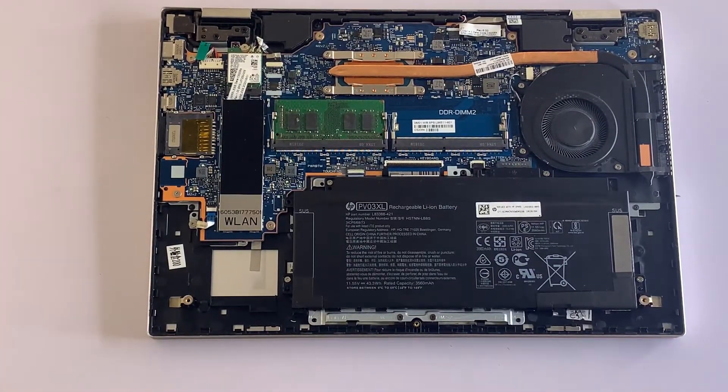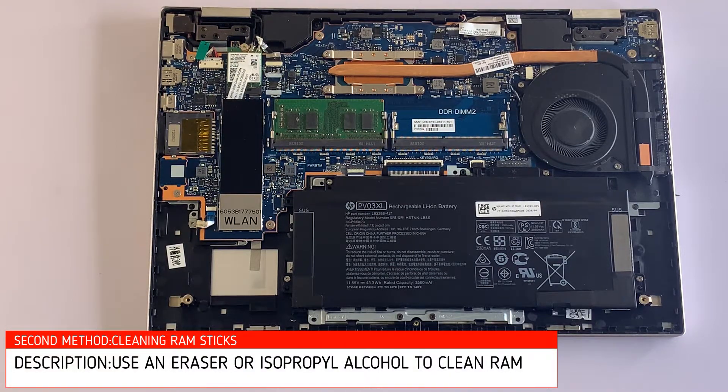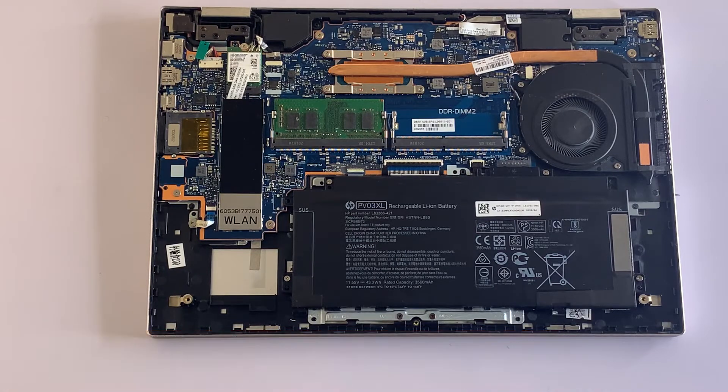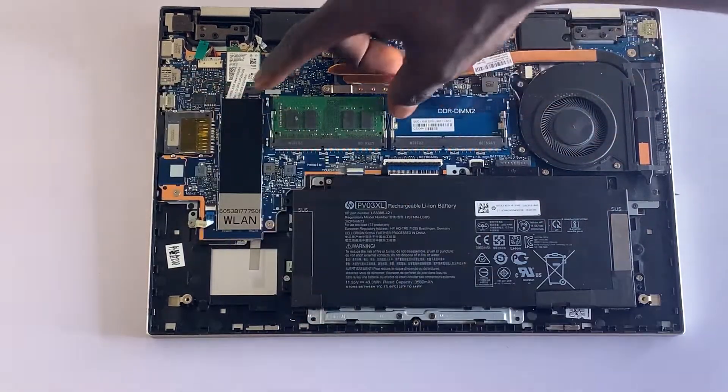If the first step did not work for you, proceed to the second step. The second step is to clean the RAM sticks on your laptop. A dirty RAM stick can actually interfere with the display signal, making it difficult for the computer to recognize and read RAM memory. Locate the RAM slot at the back of your laptop, then remove the RAM stick — if there are two sticks, remove both of them.